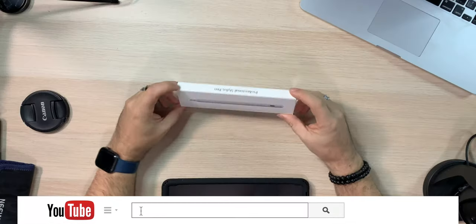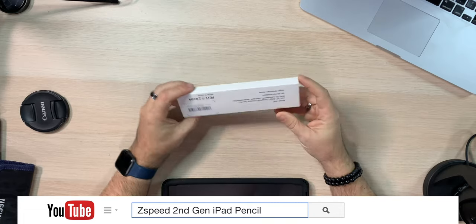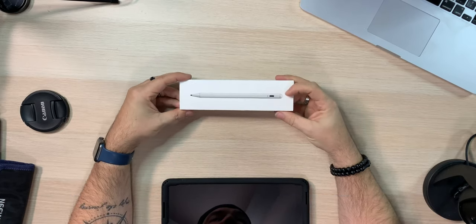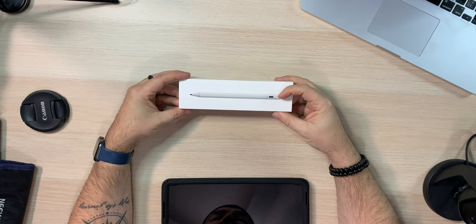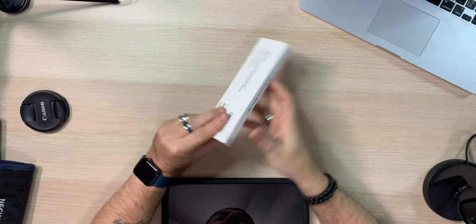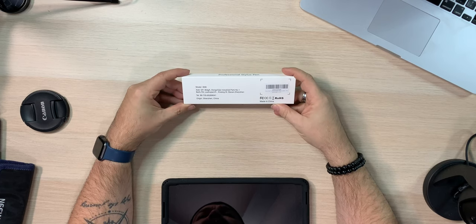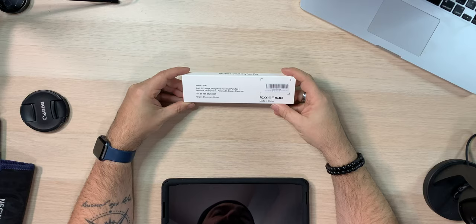Alright, let's crack it open. So here it is. The box looks like the Apple Pencil box, right? Except it doesn't have an Apple Pencil — it has a Z-Speed pen on it, which is cool. Professional Stylus Pen. I can't tell if that's model 1606 or I-606, one of the two. Doesn't really matter.